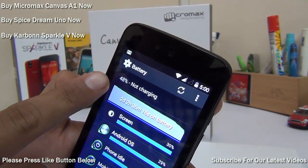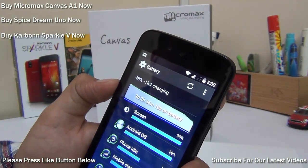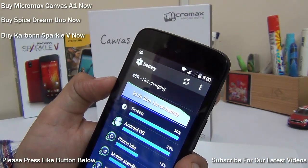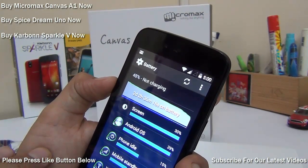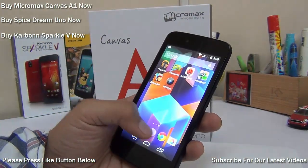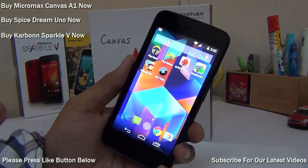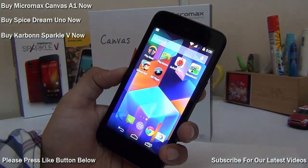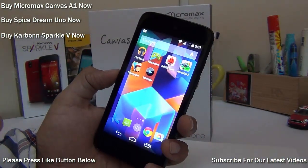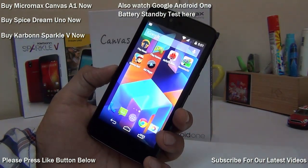Going by these statistics, it means that you can go on for around 10 times, which is approximately 4 to 5 hours of video playback time on an Android One device by Micromax, Spice, or Carbon. The reason I say it is similar for the other two devices is because they have the same hardware, same battery, and same specifications, and the battery performance is very similar across all three devices.